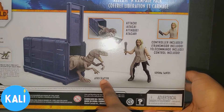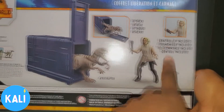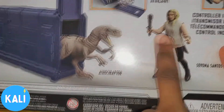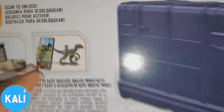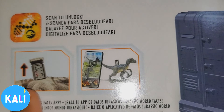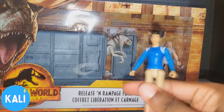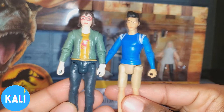So this is the back of the packaging. It says you get an Atrociraptol and you get Soyona Santos. It's a cage that you can release — she waves this baton and then the cage is supposed to rise up and it comes out. On this side it looks like you can put some type of chip in the back of the dinosaur to scan and unlock. We're going to open up this packaging and then do some comparisons, because I have figures from the Jurassic World Netflix series and from the first Jurassic World movie.